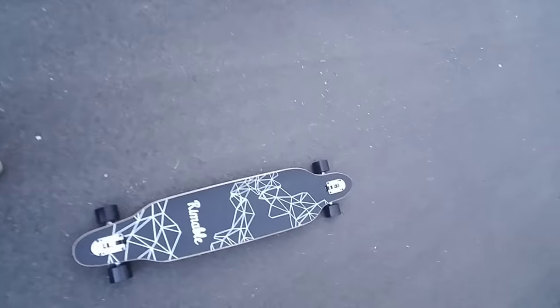What is up gang, I got my new board in the mail — look at that, look at that beautiful board! I'm about to actually ride it to test it out. I was supposed to go do some other things but I was just so excited, I was like I just have to come test it out.